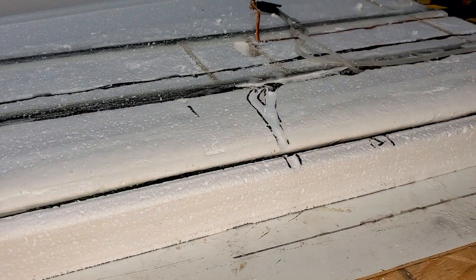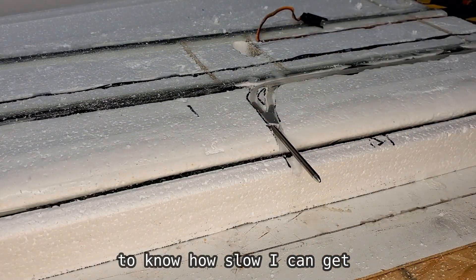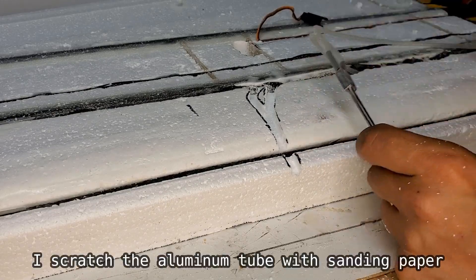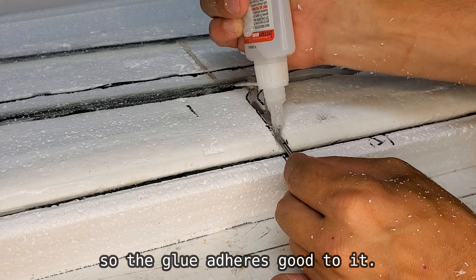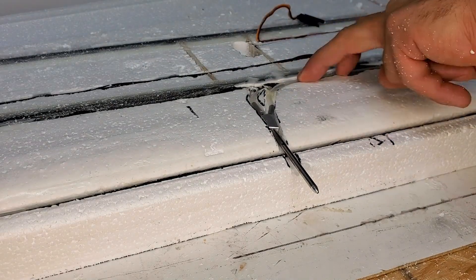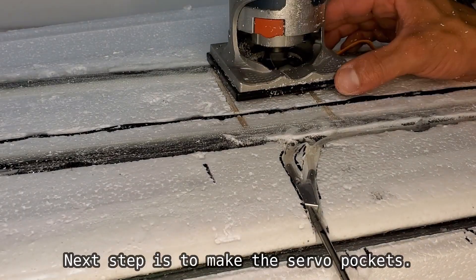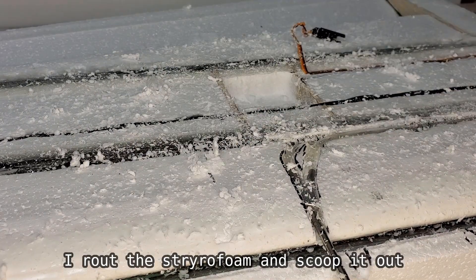I need the airspeed sensor in order to know how slow I can get before my plane drops out of the sky. I scratch the aluminum tube with sanding paper so the glue adheres well to it, then tuck it in place with instant glue.